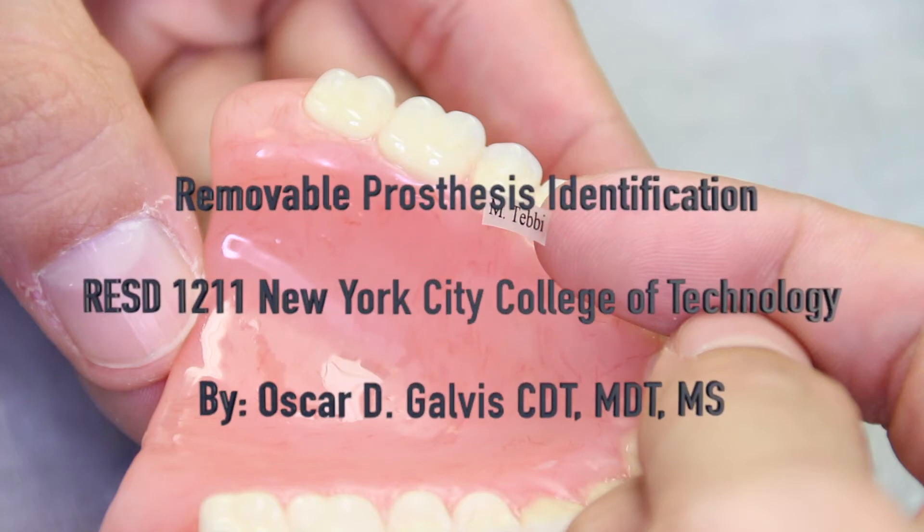Hello and welcome to the instructional video on removable prosthesis identification for a Complete Denture 2 course at New York City College of Technology, Department of Restorative Dentistry. My name is Professor Galvis. Let's get started.